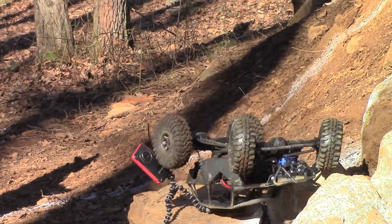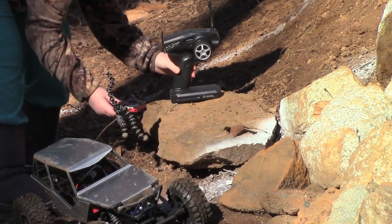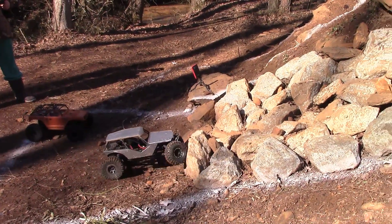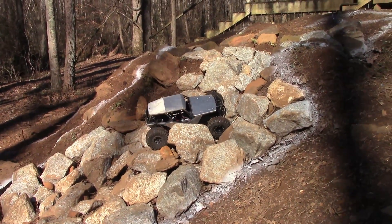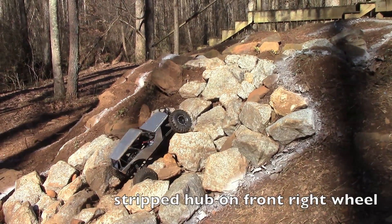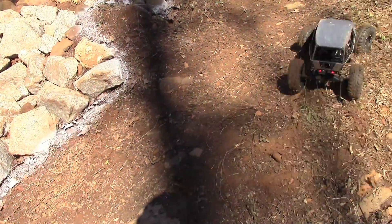Whoo, there goes that camera again. Nice, nice try — you're at the very edge. Good.